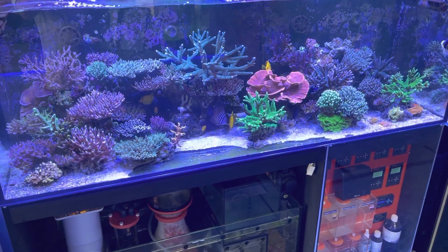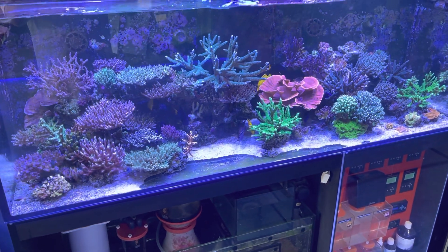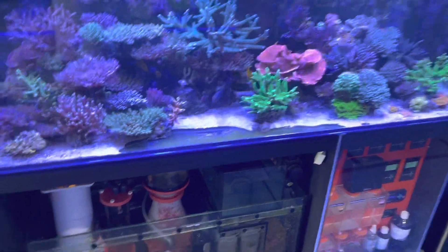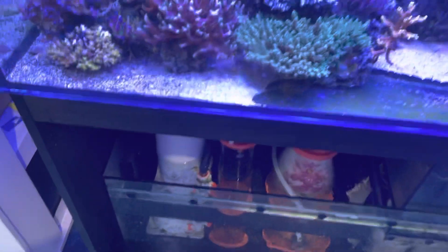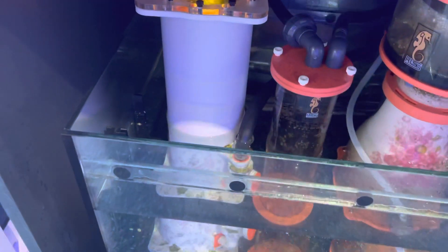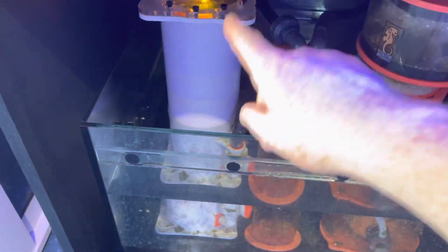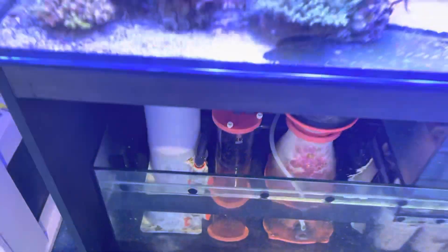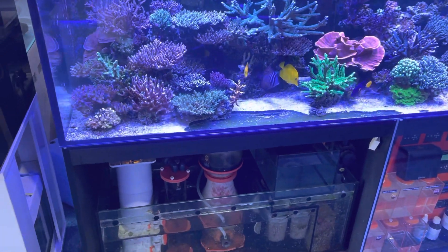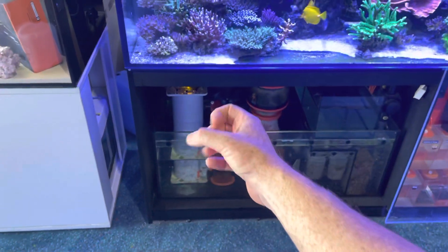In order to achieve the most efficient export of low-level nutrients, a device such as a refugium with macroalgae, or an actual algae reactor like this one, is a much more economical way of providing nutrient export. This is going to grow algae in it.